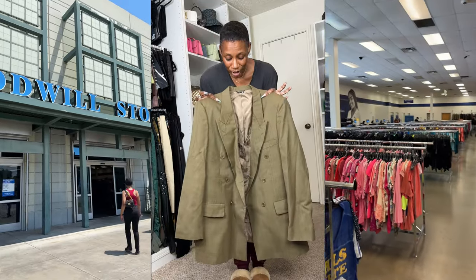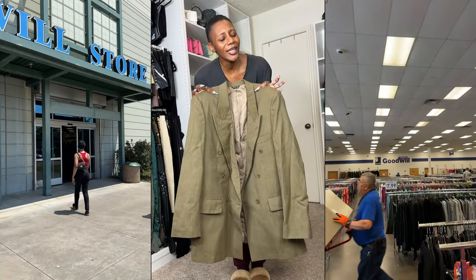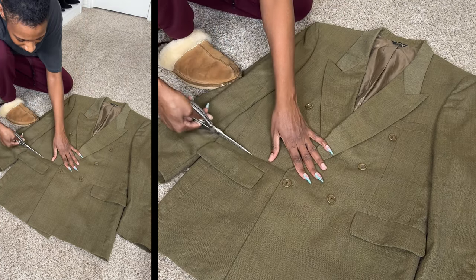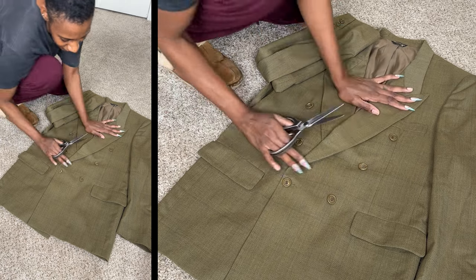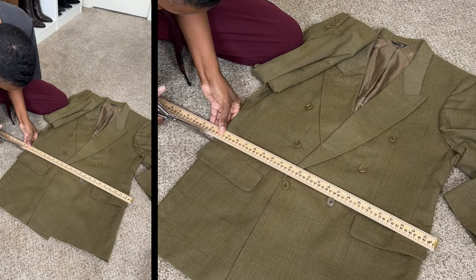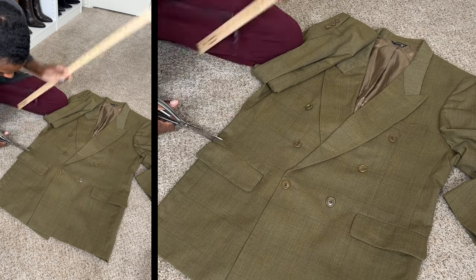So here is the blazer — we're gonna crop it. I pray that this works. I'm gonna first cut it right where the lapel is. I feel like that'll be a good length, and if I want it shorter then I'll make it shorter. I did grab a yardstick to just make sure that my line was straight.